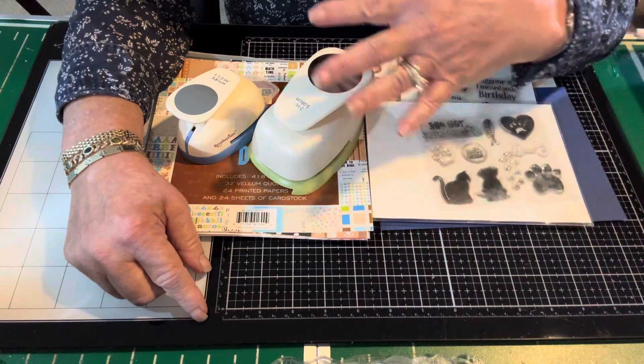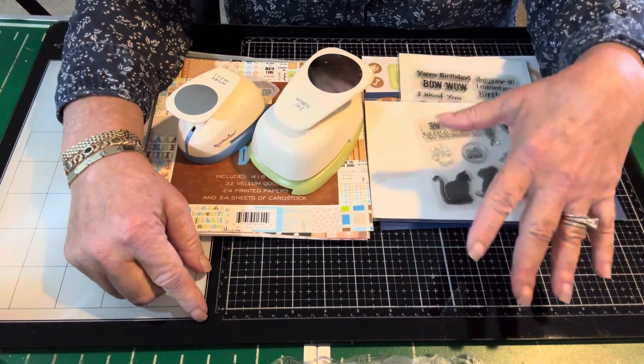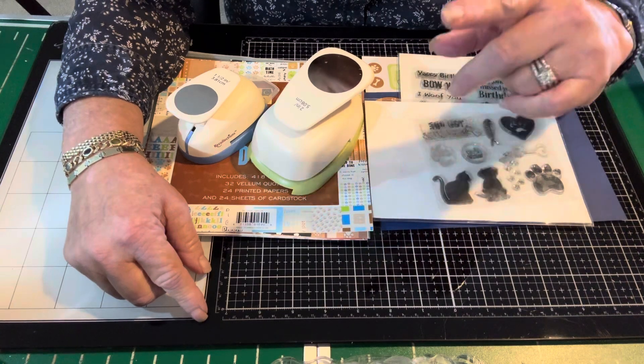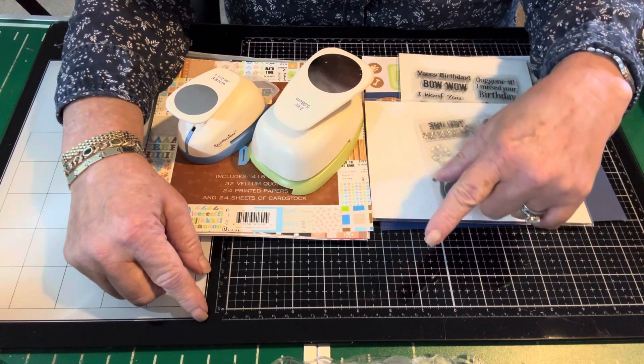I have some materials in front of me that I just didn't put away yet because I just completed a card. And I'm going to tell you a little story that goes with this card.